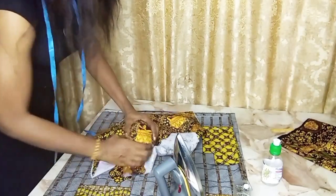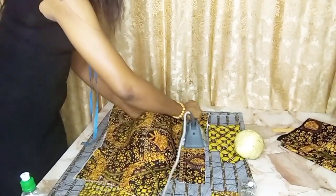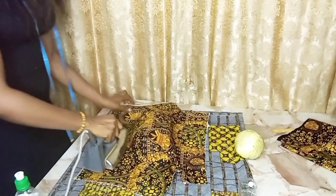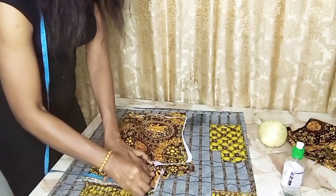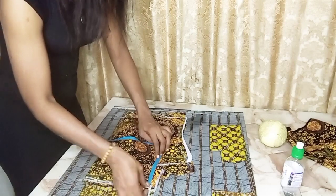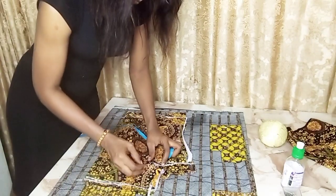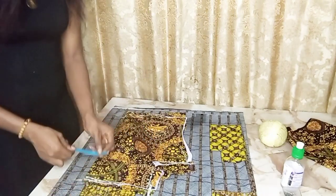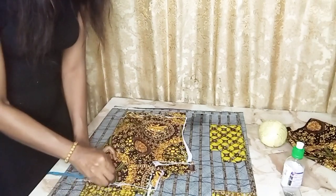I'm using the tailor's ball to iron the breast pad so that it gives me the shape that I want. Right now I'm just going to take the shape of the neck. I'm going to cut the neck — remember I didn't cut the neck when I was cutting the dress; I waited until I had sewn the breast part together. So right now I want to take the neck in the style that I want.